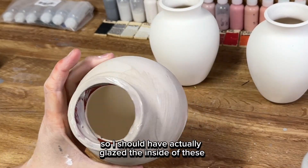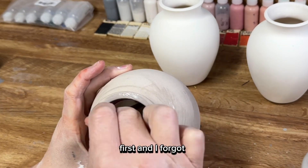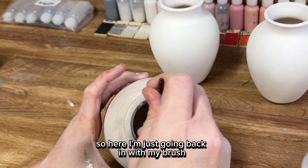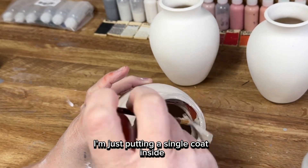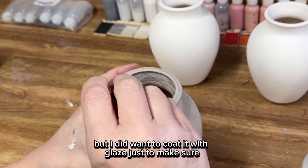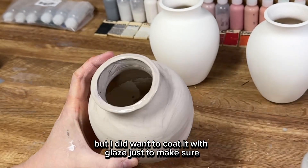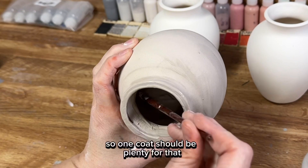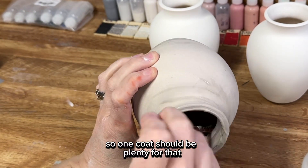I should have glazed the inside of these first and I forgot, so here I'm just going back in with my brush putting a single coat inside. You're not going to see it, but I did want to coat it with glaze just to make sure it would hold water really well. One coat should be plenty for that.